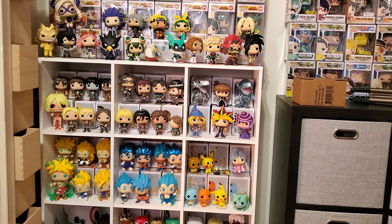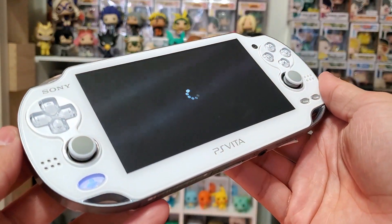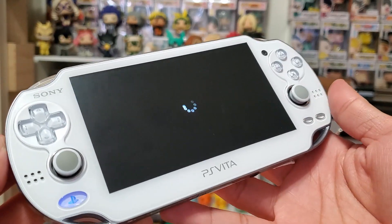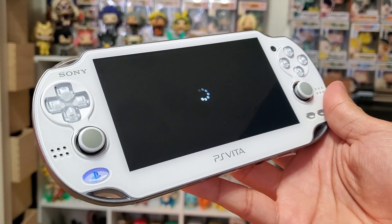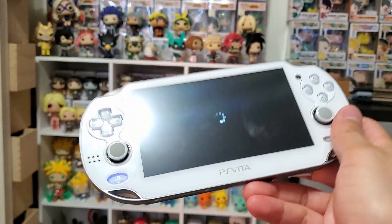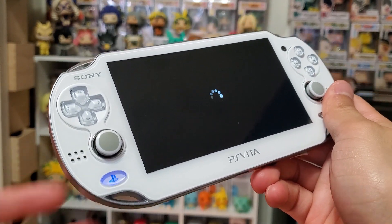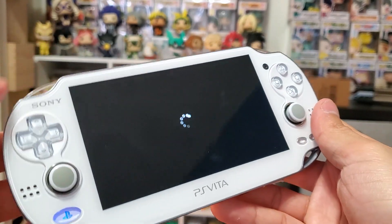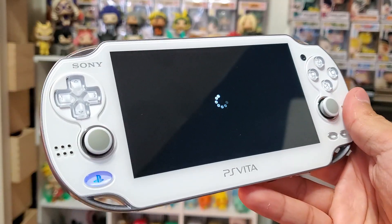Today we're going to take a look at entering safe mode on the PS Vita. This allows us to restart our system and do all sorts of different things if you're stuck on a frozen page or a frozen loading dial like I am. What I did was hold the power button down for two seconds — I wanted to power down my system but got stuck on this dial for like 10 minutes.